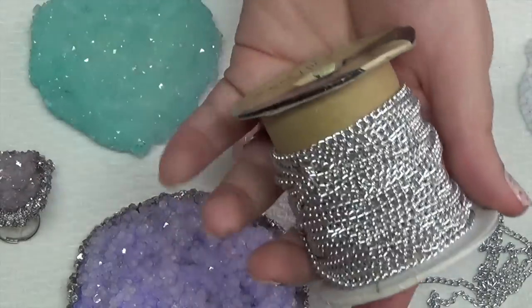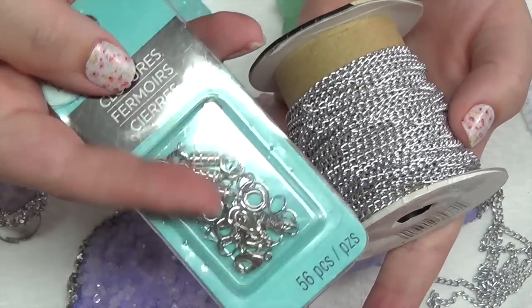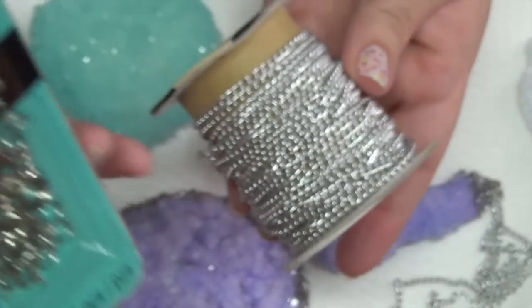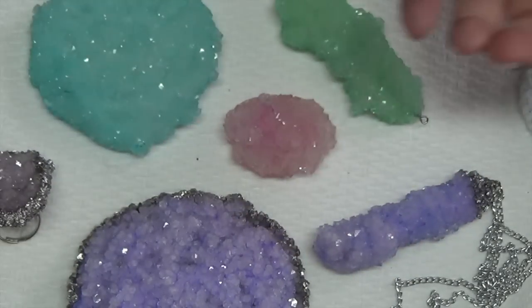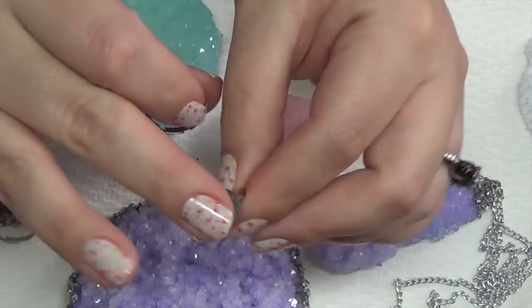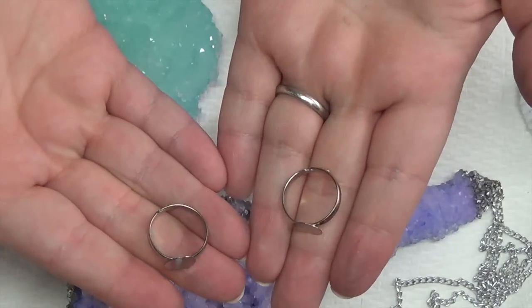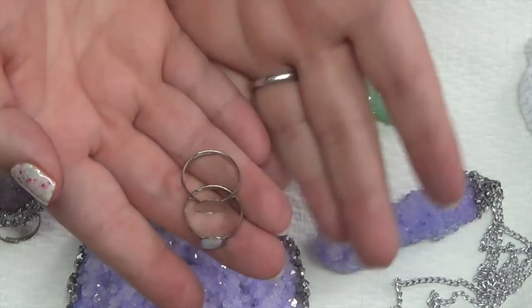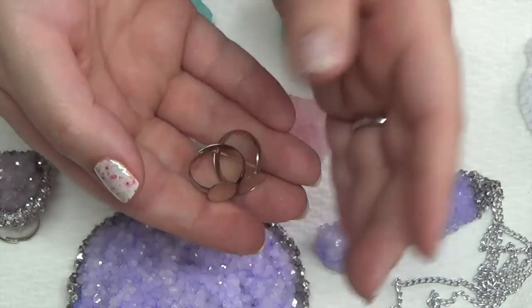You're also going to need your jewelry making equipment — facets or something along those lines — including rings, closures, chain, or cord. If you're making a ring, you'll need a ring back; they're flat on top and come in gold and silver. You can get them at the craft store or on Amazon or eBay. They're pretty inexpensive — you get a big pack for next to nothing.